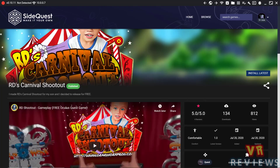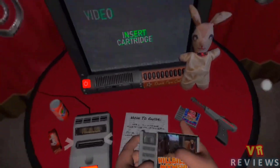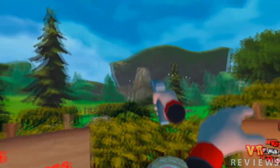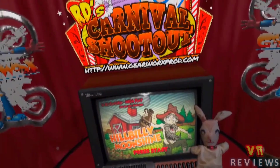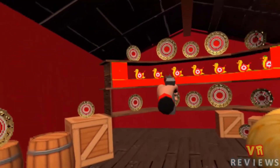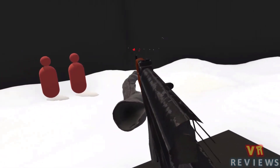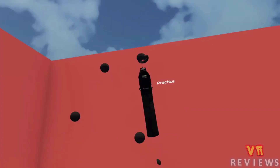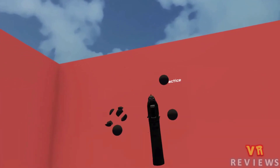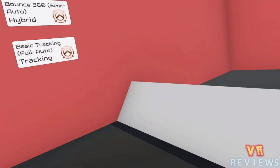Next up is RD's Carnival Shooter — a retro-inspired shooting game where you plug in the cartridge and get to play one of two main games. One is a duck hunt-inspired shooter, and the other is styled like a carnival game where you shoot various targets that go by. And finally, we have VR Aim Trainer, which will set you back $7.99 US. This game provides a highly customizable experience where you test your shooting skills and compete with others via a leaderboard, allowing you to gauge your skill level and climb the ranks.